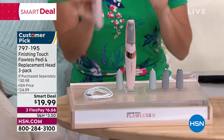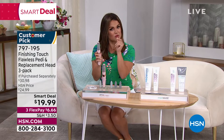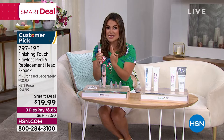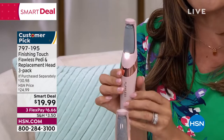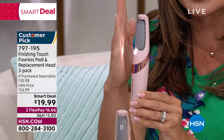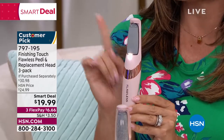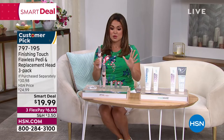This is a little rechargeable device you can use at home. It comes with a coarse attachment with some grit, and a fine attachment. You turn it on, it spins, and now you can roll this over your heels if you've got thick calluses, your toes, the ball of your foot. It's got a light on it so you can see what you're doing. It is grossly satisfying because you will see that dead skin just slough away and your feet are baby soft and smooth.